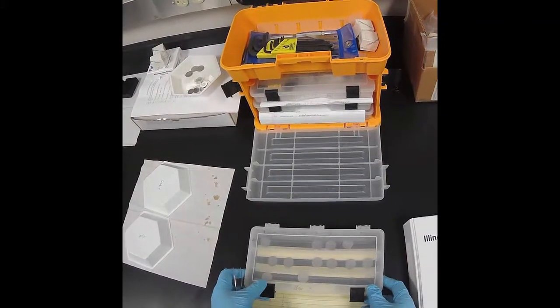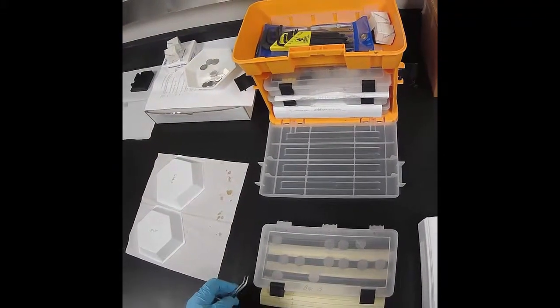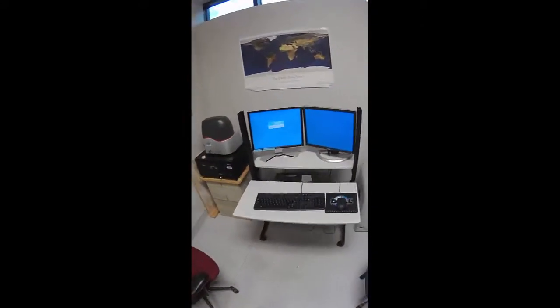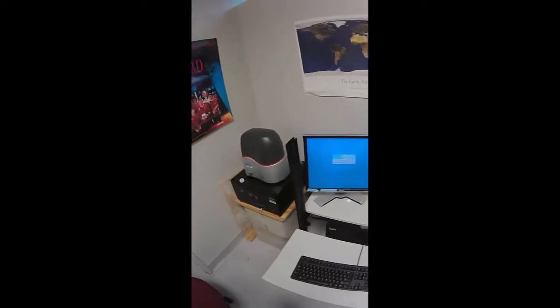So once you know which is your sample, you'll take it out of the box here. Before we get our sample out of the box, let's make sure the microscope is ready for the sample to go into. When you approach the microscope, you'll want to remove the dust covers, and then we'll be at this point here.